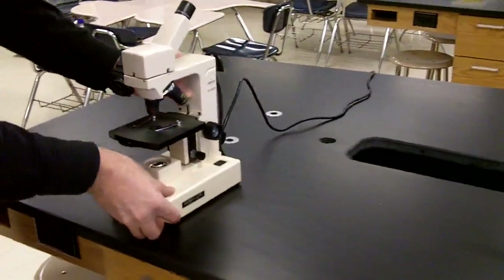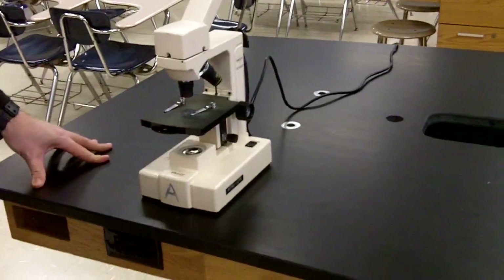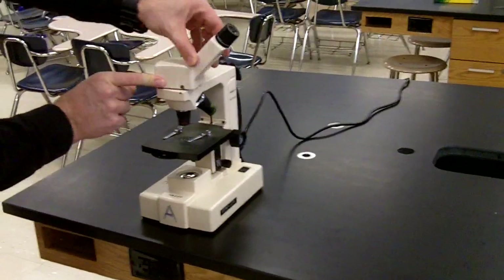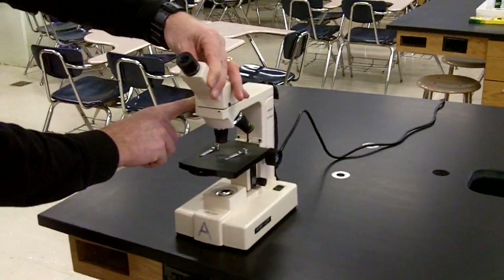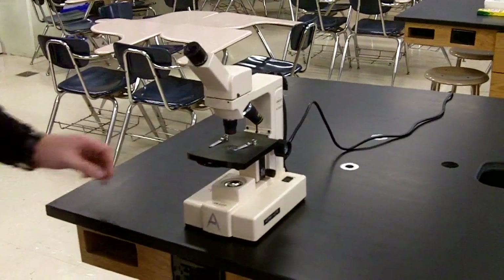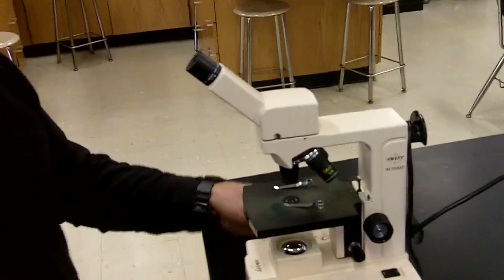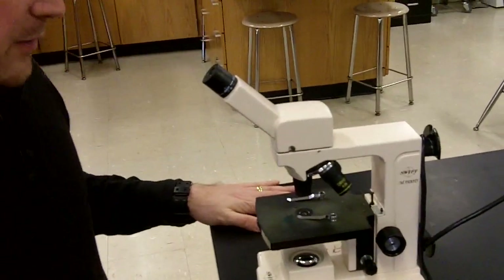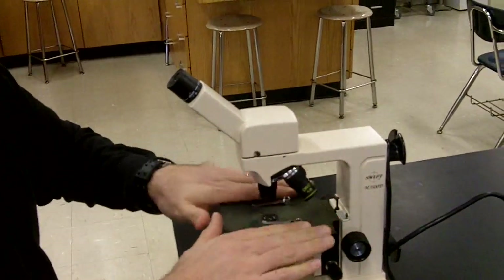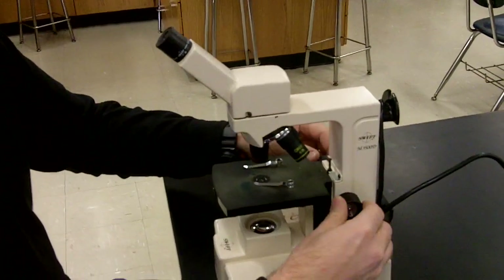The next thing I'm going to do is get this near my work area. Get my stool set up so I'm in the right place, and rotate the ocular lens so that it's going to face me as I do my work. So I'm going to sit at the microscope, and it's at the right height for me to use. I'm going to make sure that the slide or the stage is all the way down by rotating my coarse focus toward me.